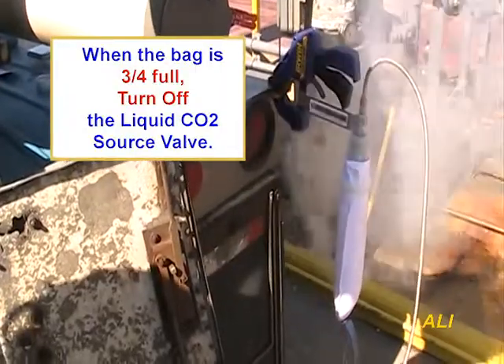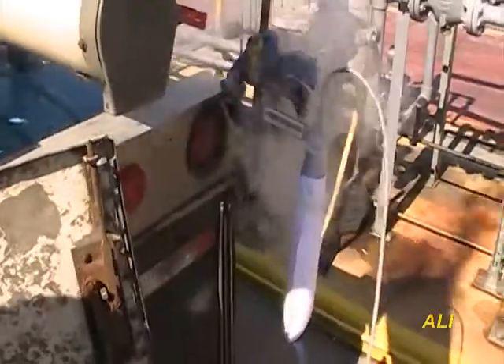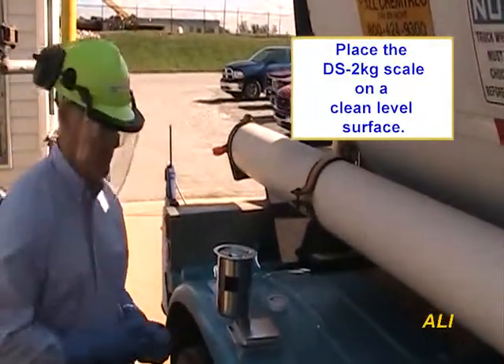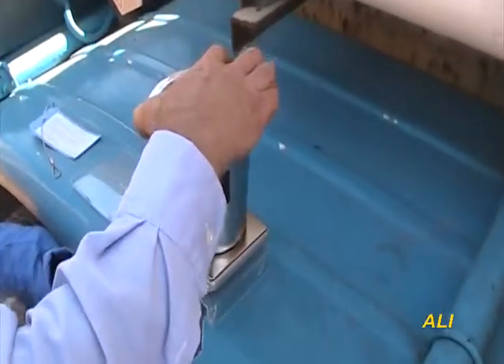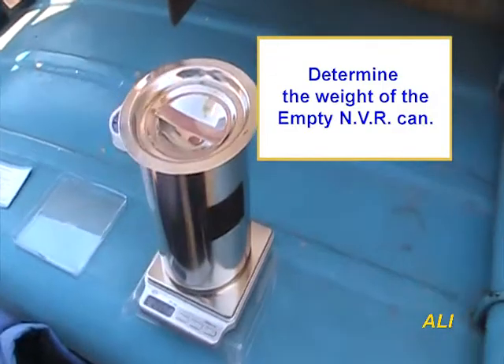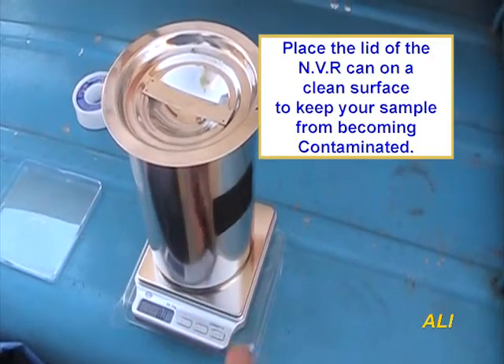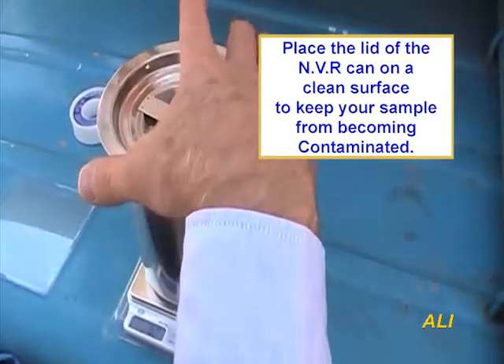When the bag is about three-fourths filled with snow, shut off the liquid carbon dioxide source valve and allow the line to depressurize. Prior to sampling, the NVR can's shiny interior was inspected for cleanliness. Never use an NVR can that is not clean. Determine the weight of the empty NVR container with lid. Place the lid of the container on a clean surface, such as the plastic scale protector.